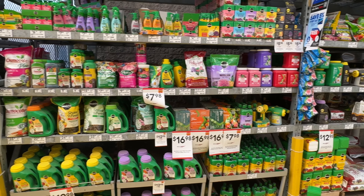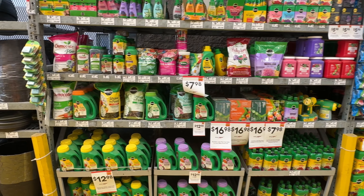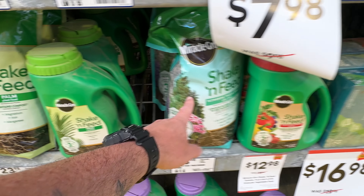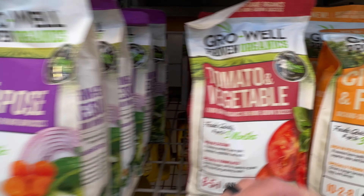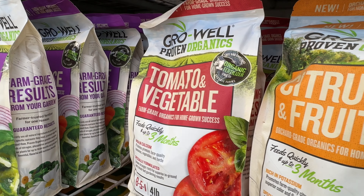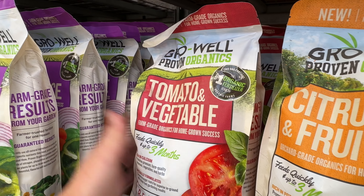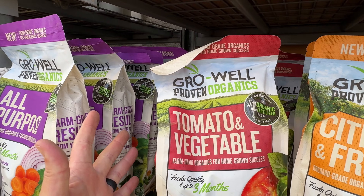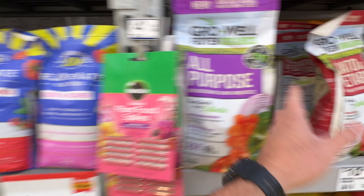Now, you're ready to buy your fertilizer — a bag, liquid form, whatever — and you come to a big box store and you're hit with all of this and you don't know what to pick. You're seeing palm tree, evergreen, flower food, all-purpose, evergreen, more evergreen, tomato and vegetables, citrus — and you don't really know what you're going to give your plants. Well, what you need to do is erase this, because this labeling is designed to target you. If you have a raised bed with tomatoes and vegetables, you're going to reach for the tomato and vegetable fertilizer — and that is exactly what the manufacturer wants you to do.